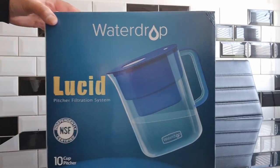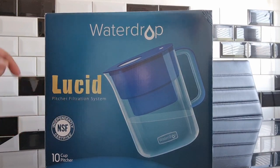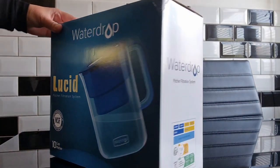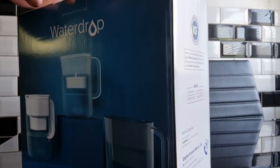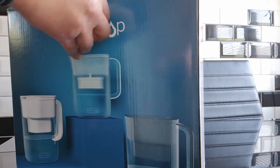Hi guys, welcome back to Home Reviews Hub and today I'm going to be reviewing this Water Drop Lucid water filter jug. It's a 3.5 litre jug and what it does is it reduces the fluoride, chlorine and many more impurities in your water. It's NSF certified, BPA free and this is a blue colour.